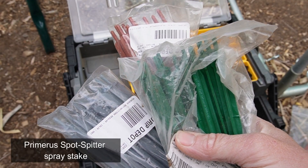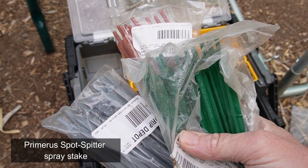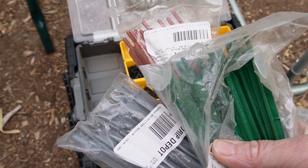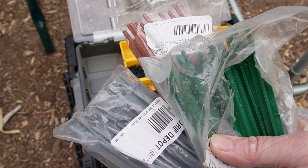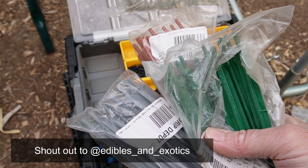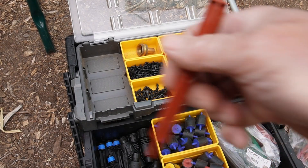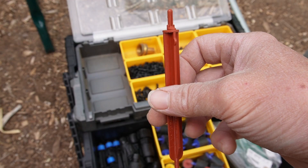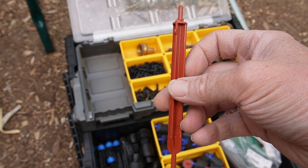These are another style of emitter I've been using a lot lately. I just got introduced to them last year, actually by a channel called Edibles and Exotics — shout out to Kurt. Thank you for introducing me to these because they are absolutely awesome. Here's an example of the emitter. Unlike the one we just looked at, there are no moving parts. It's not adjustable.